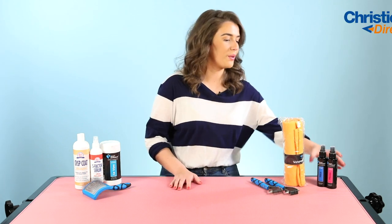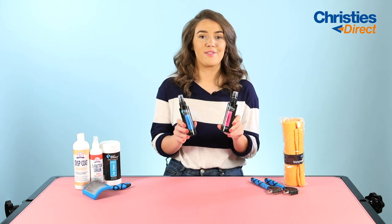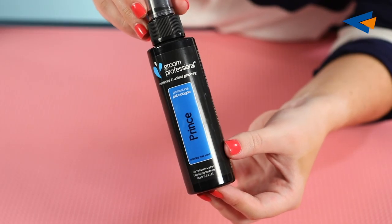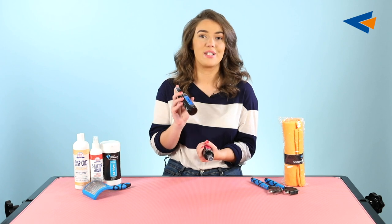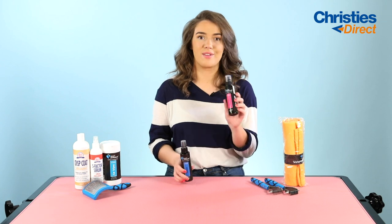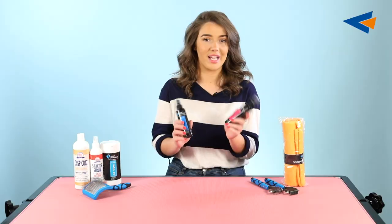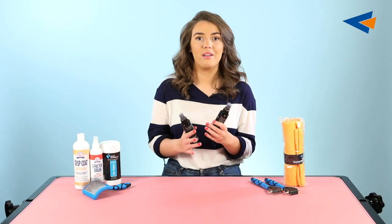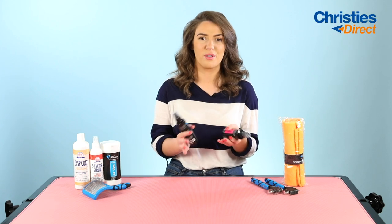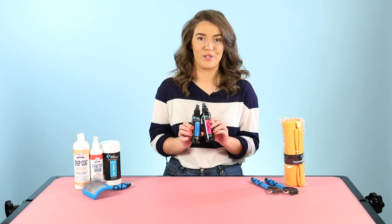On to dog colognes. I have two examples here — the Prince and the Princess. These really are just a cologne for your dog and they are both really beautiful scents. I use the Prince for my dog because he's a boy — it's that sort of musky, masculine scent — and the Princess is obviously designed for the little princesses, so it's more of a feminine scent. These are great to have for in between bathing, good to use in between grooms as well, and they're just a really nice touch to add after you've done a little groom to your dog.